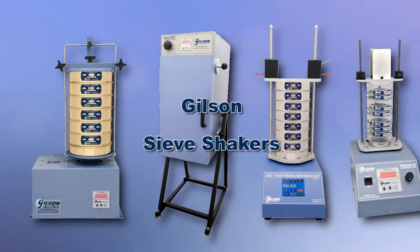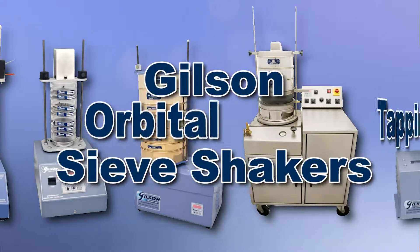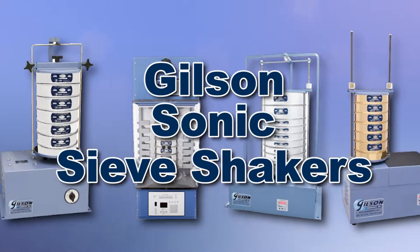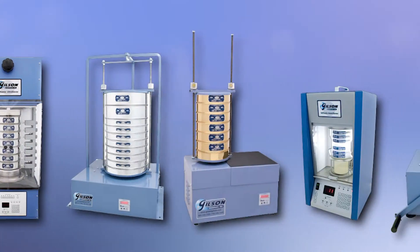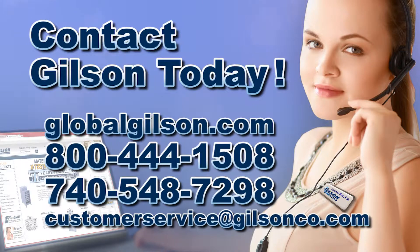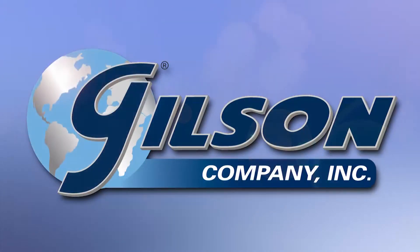With Gilson's complete family of sieve shakers offering a wide range of performance features and capacities, Gilson has the right equipment to fit your needs for fast, accurate, and reliable sieve analysis. Be sure to check out these and all our sieve shakers listed in the Gilson catalog and on the Gilson website. Gilson — your industry leader in material testing equipment.